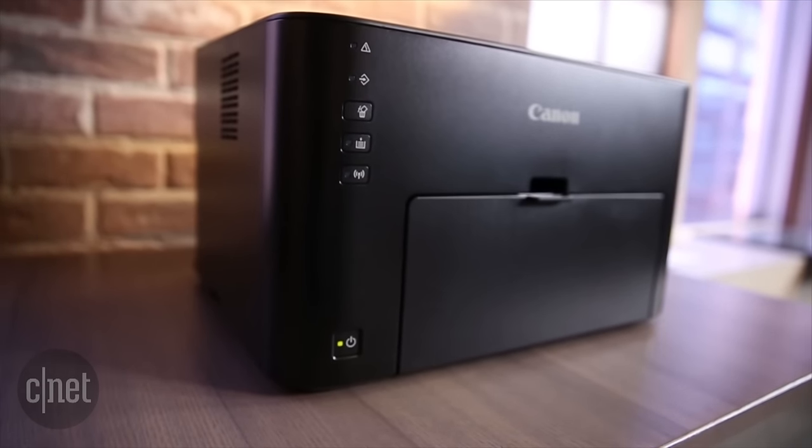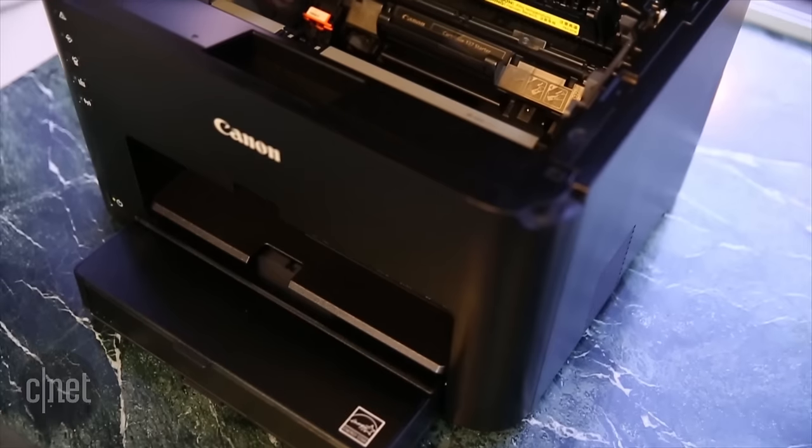Like most printers, this one's not much to talk about in terms of design, probably because it's meant to disappear in an office environment.